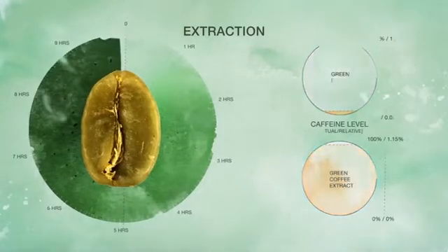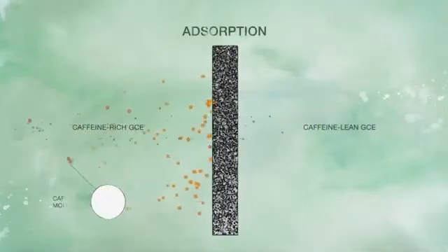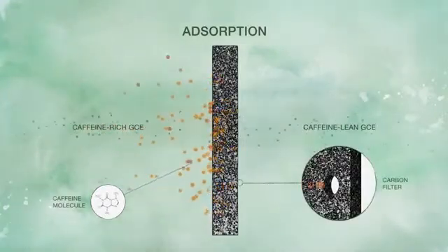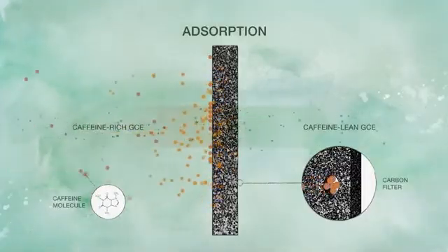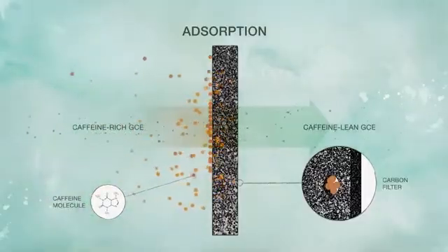Once caffeine-rich, the GCE cycles from the coffee into our proprietary carbon filtering system. The fractal geometry of the carbon attracts and captures only caffeine molecules, due to the shape of the carbon pores, while the concentration level of the remaining soluble coffee components is maintained and protected in the GCE.